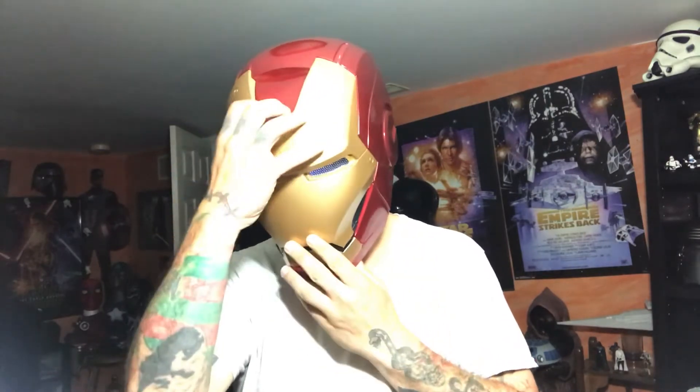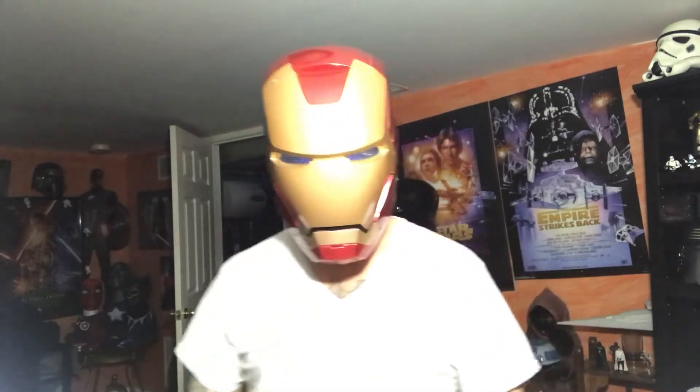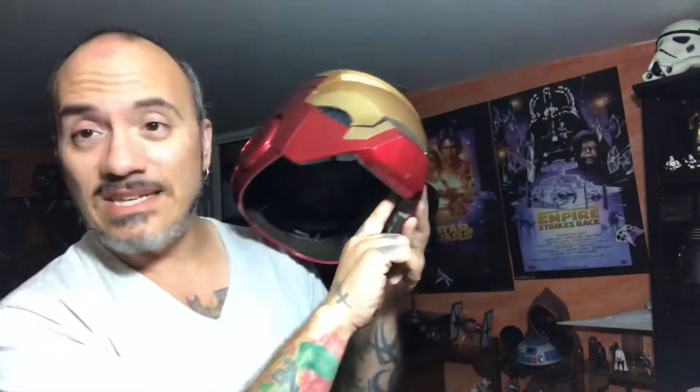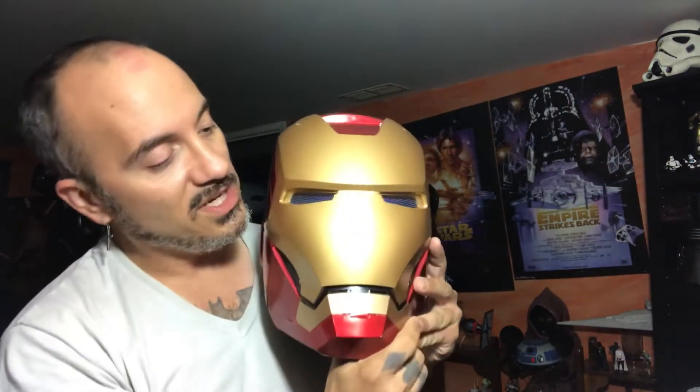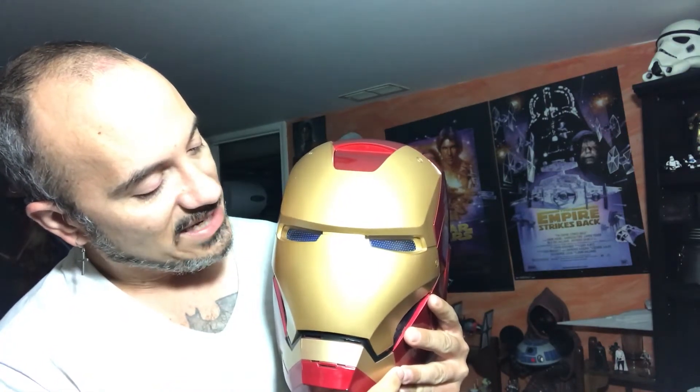So we have this thing fully functional — very cool stuff. It's a full helmet and it does what it's supposed to do. It is brilliant. The eyes are lit up right now, but if you push on the inside underneath the chin once, the eyes dim. Push it again, the eyes dim further, and then the eyes completely shut off — the mask is in off mode when the eyes are off.